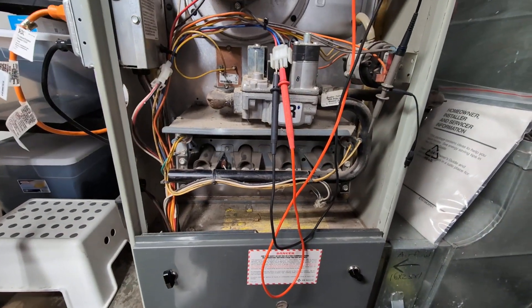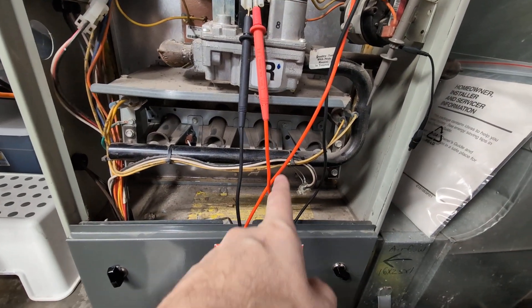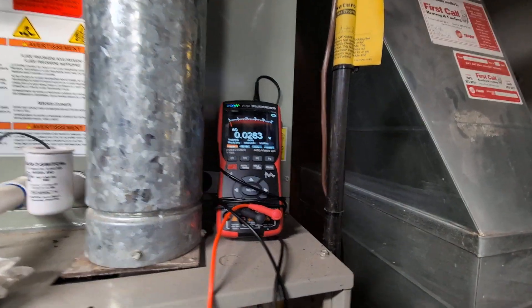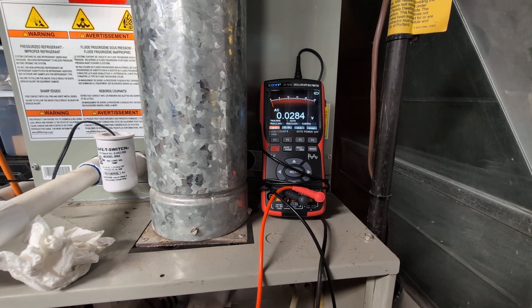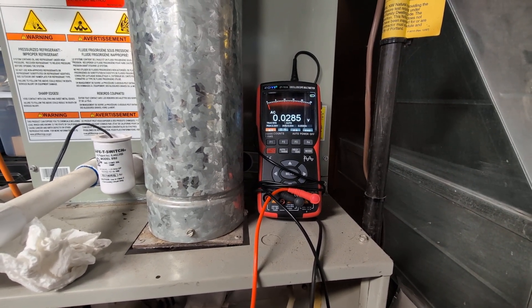There we go — the flue fan has turned on, and we should see the igniter come on... there it is. And we should get 24, 25, 26 volts in a moment, which will tell us that the gas valve is being instructed to turn on.